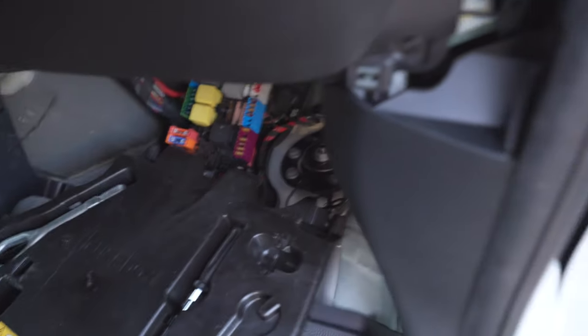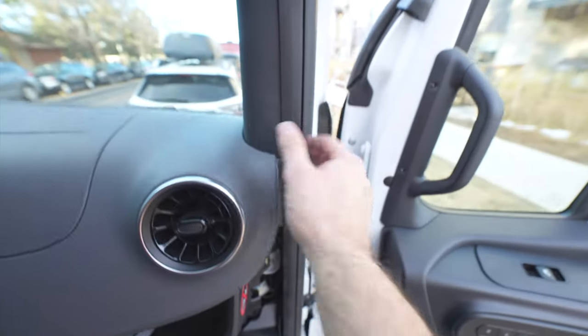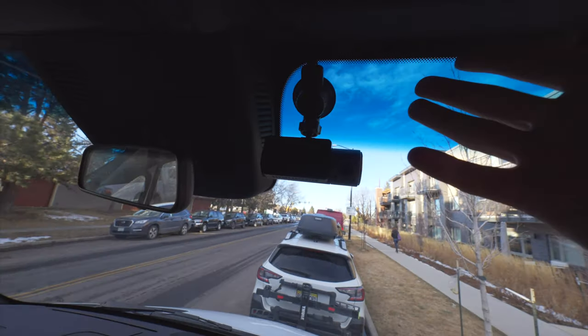Final install — we route it through here so you can't see it, comes up here. We're running it on the outside of this because there is a curtain airbag. It's going to go up here, come out here. I removed the visor so it's actually going up on the other side of this, and then it comes out through this little seam — and we got it.